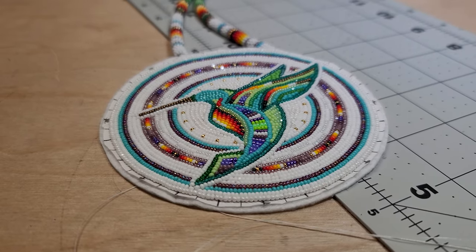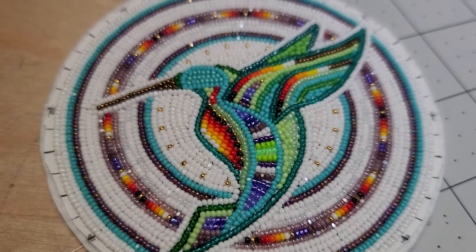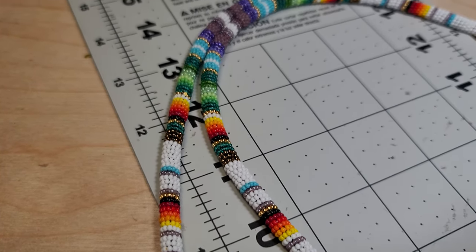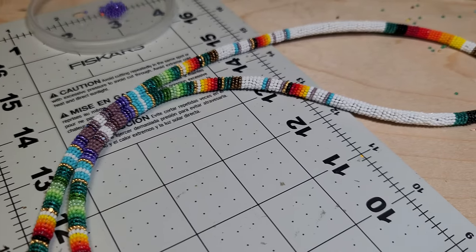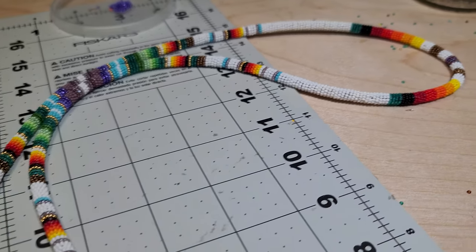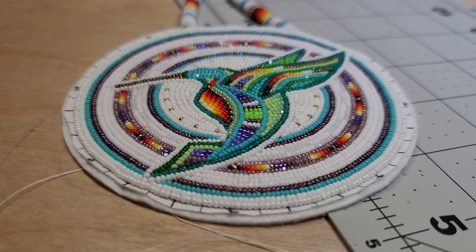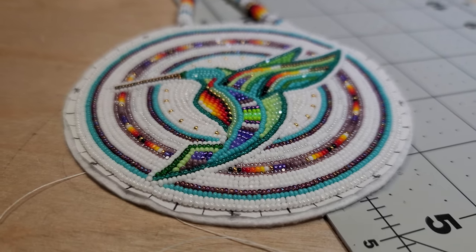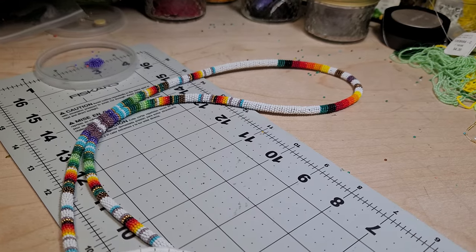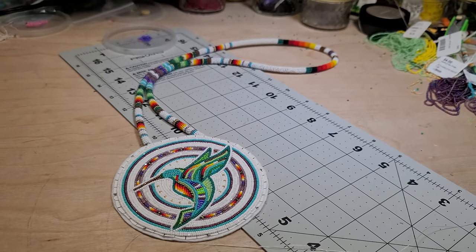What do you guys think? I mean, I did a so-so job on it. It has 28 colors in it. I'm not sure about the root part of it, but it came together pretty good. It's all 13 Charlotte cut. This is kind of a small update for you guys, and hopefully I can get done with my other stuff so I can do more videos.